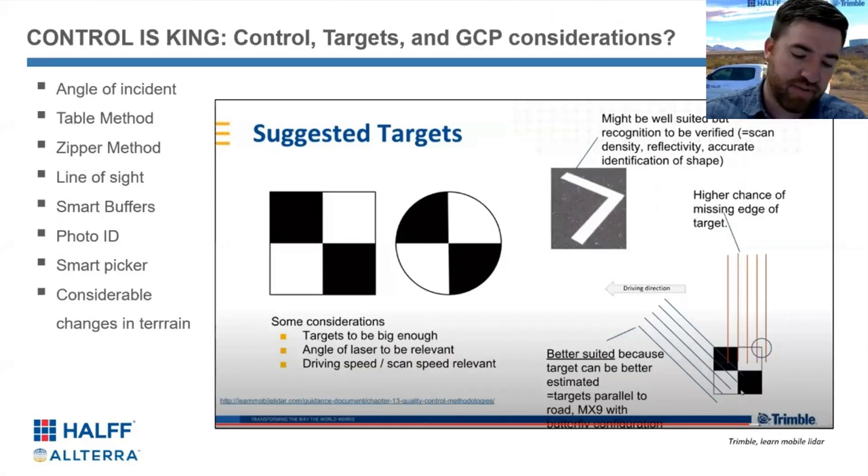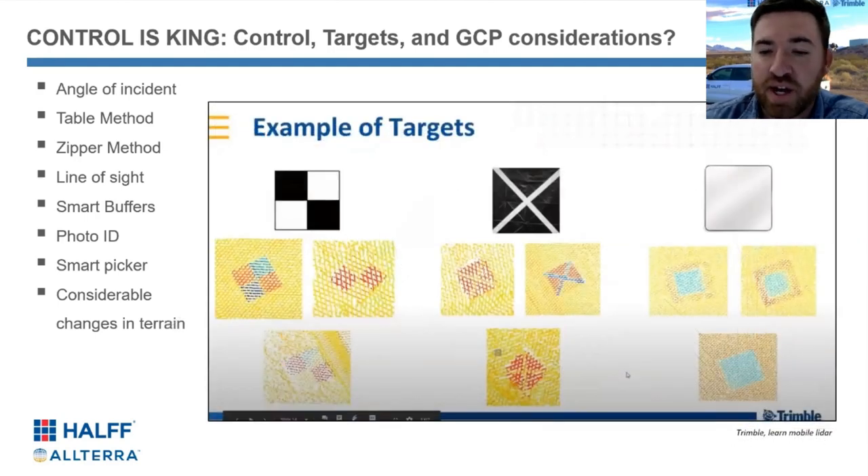Touching on survey control like our friends Compass did in the last presentation, we have a preferred method. With our mobile mapper, we really like the checkerboard, and we like to point it towards the road so the tip of it is perpendicular to the road. It's not catastrophic if control is done in other ways, but we have tested it many ways, and in Trimble as well, and we see the value in setting it up a particular way. Some of these screenshots are based on their experiences and opinion as well.